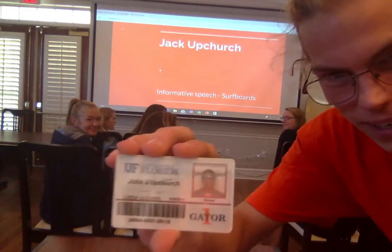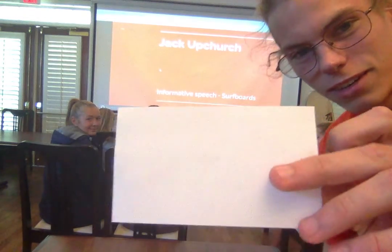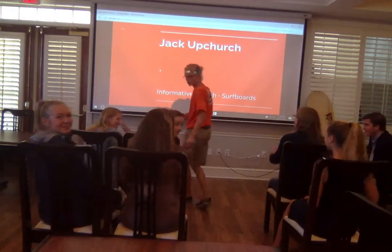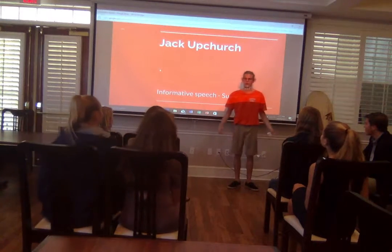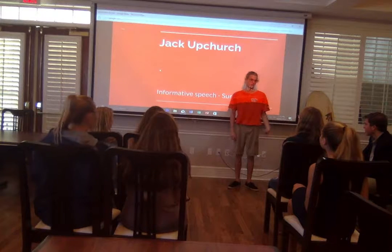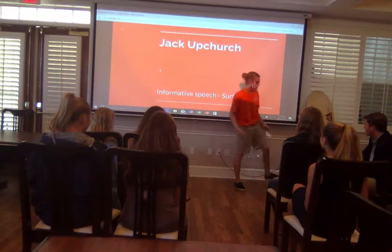Hello, I'm Jack. Here's my ID and my little index card. How many of you guys have surfed before? What if I run up by the beach and just never gave it a shot? My name is Jack, and I've been surfing since I was 10. I've lived across the street from the beach, and it's one of my favorite hobbies. Today, I want to talk about surfboard shapes.